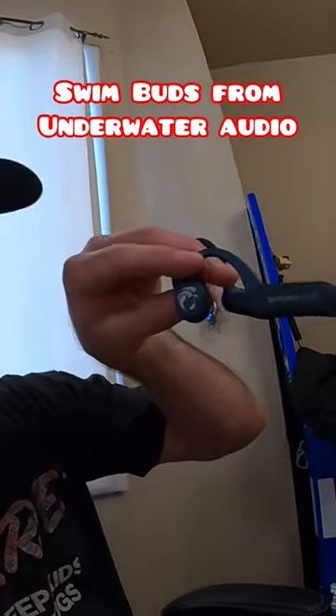Just got my swim buds in the mail. Plug in the cord to your USB, drop this right in there like that. Charging.